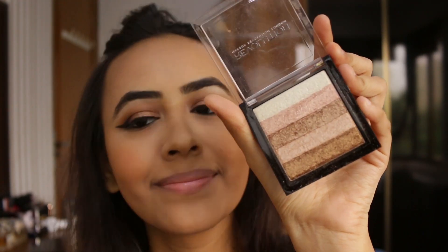Then I'm going to be taking my favorite highlighter of all time — Makeup Revolution Shimmer Brick in Radiance — just taking a fan brush and applying this on the tops of my cheekbones.